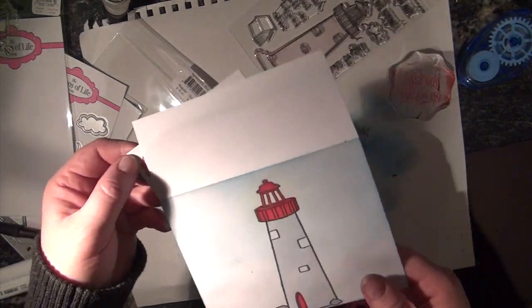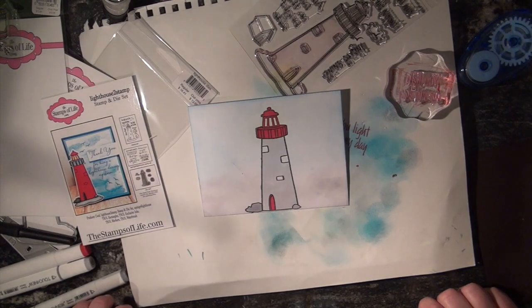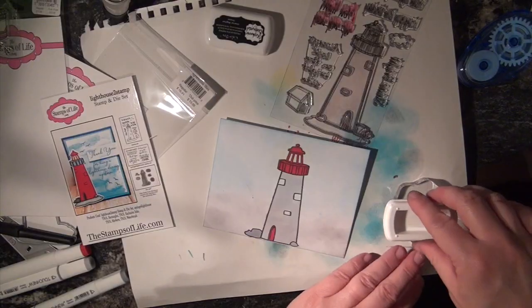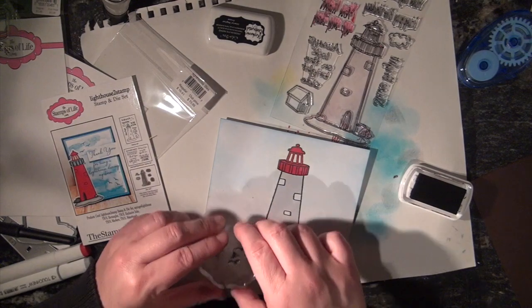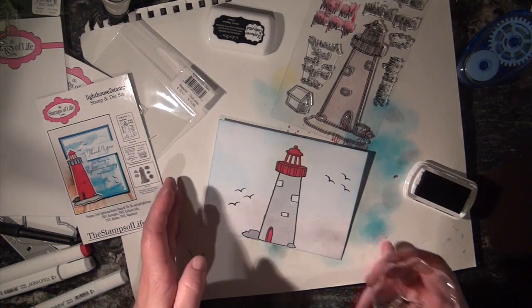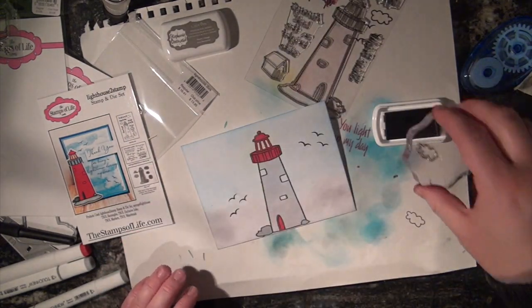There, my friends, is my envelope. Does it need anything else? Of course it does — we need some more birds. I like the birds. There we go. I just want to see what this cloud stamp looks like.